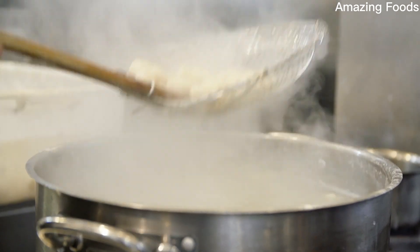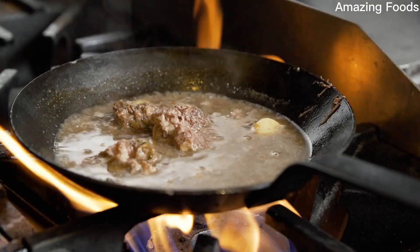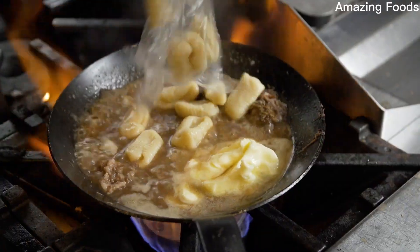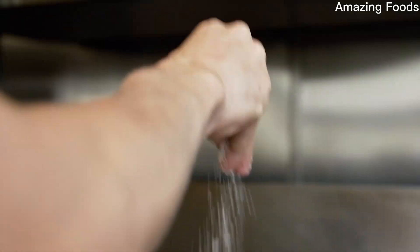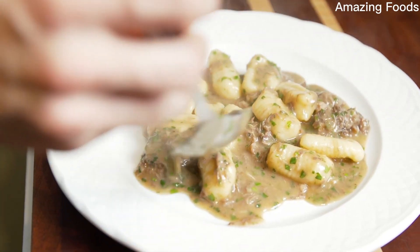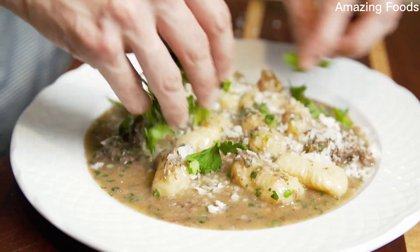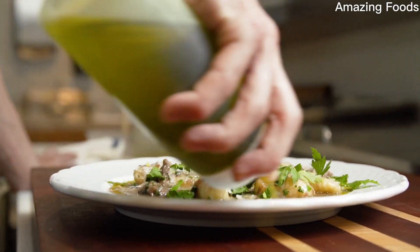Gently blanched in nice salty water. We take the oxtail meat, the braising liquid, the gnocchi joins it. We mount it with butter, season it with salt and pepper, time to plate — parmesan, a little bit of herbs on top with horseradish. A simple dish really. It only took two days and three people to make it.